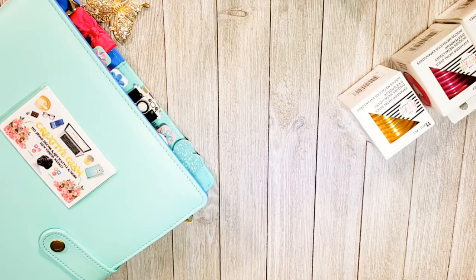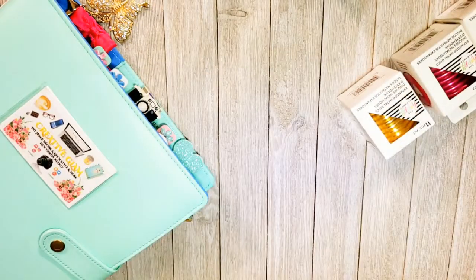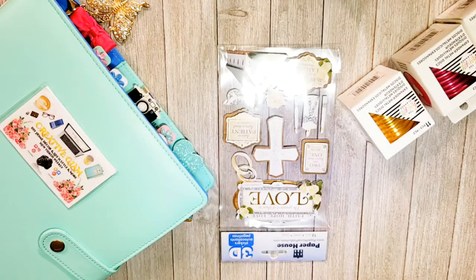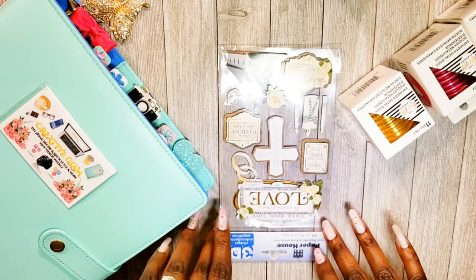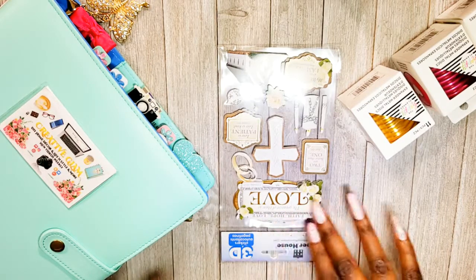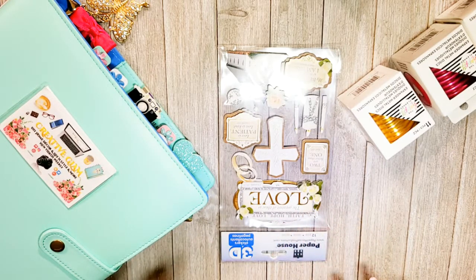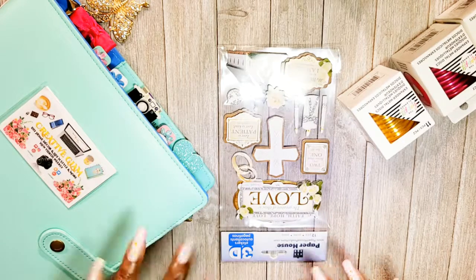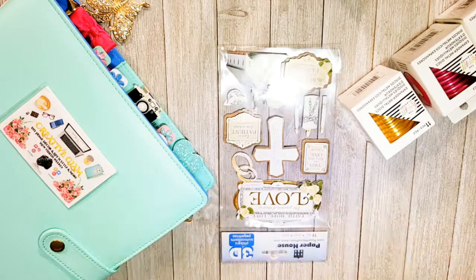Then I got some more die cuts — these are for a wedding greeting card. 'Love,' 'faith,' 'hope,' 'love — the greatest of these is love,' First Corinthians 13:13. I think this is meant for a wedding, so I will be making a greeting card with that as well.